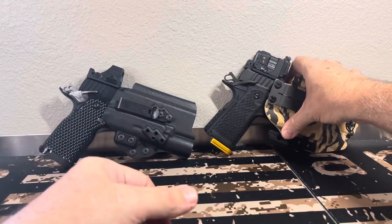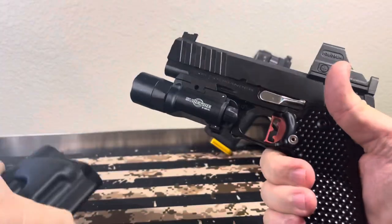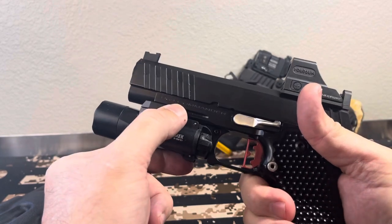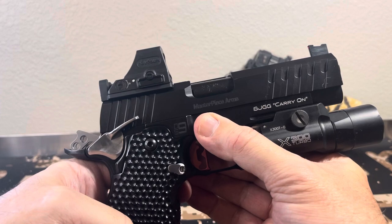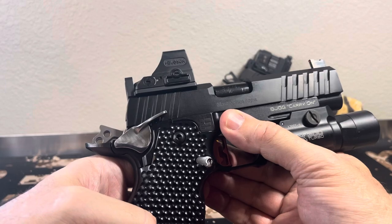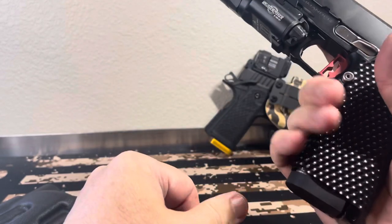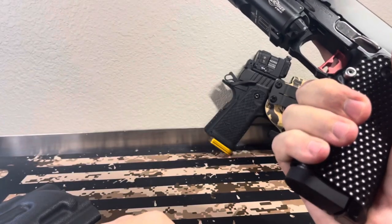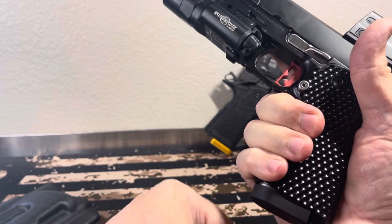This one is in a Tentacore Soul holster, I believe. It has the same setup — Surefire X300 turbo model. This is the DS9 Commander, and there's something special about it: they etched 'BJGG Carry On' — Big Johnson Guns and Gear — right on it. I really, really like this gun a lot. I wish it had the aggressive grip, but this one is not bad at all. I have XXL hands and that's where my hand sits. There is no magwell — it's designed that way — but they do offer a magwell version. This is their slimline carry.